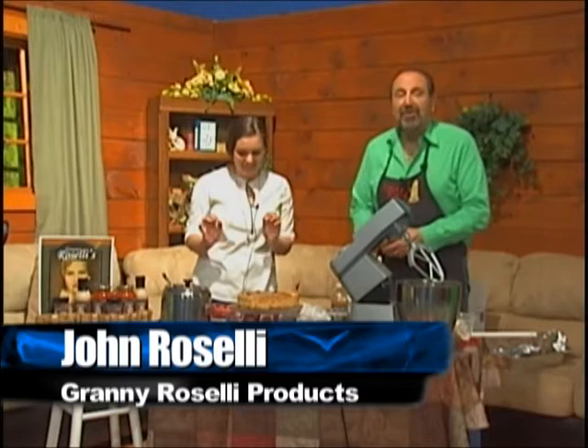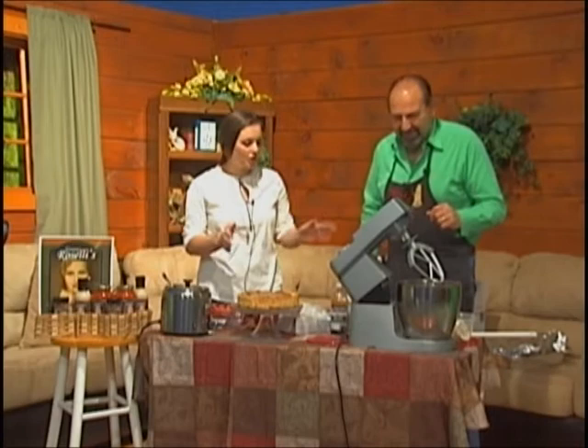Valentine's Day is this Saturday and we have John Roselli here today. He's going to be showing us how to make a homemade heart-shaped cheesecake, and I'll tell you it looks delicious. I'm very honored because he put me in charge of decorating it, so I'm very excited. Some people — I've always thought cheesecake was very hard to make, but you're going to simplify it for us.